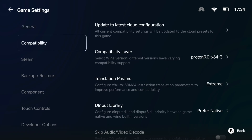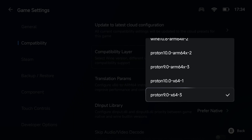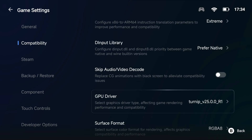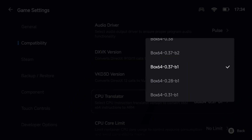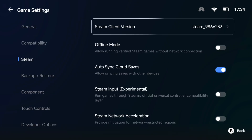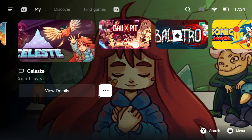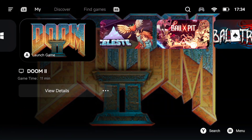In GameHub itself, for each and every game go to the three dots, then PC game settings. Under General, set the resolution to 720p. Under Compatibility, make sure you select Proton 9.0 x64. For Translation Params, for every game I used Extreme, and you'll also need Turnip v25r1 — please screenshot these. The CPU Translator is also very important: Box64 0.3.7 b1. Steam Input is the one you want to turn on if you're having issues controlling the games. I'll have these settings in the description below.